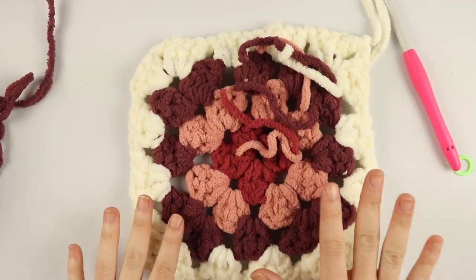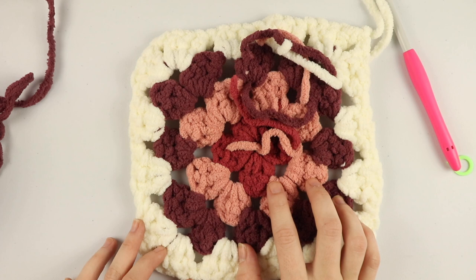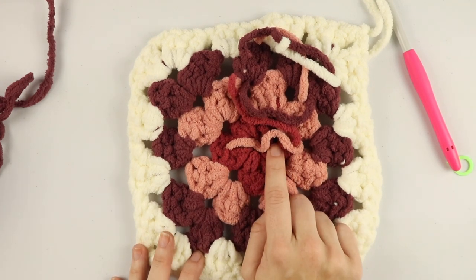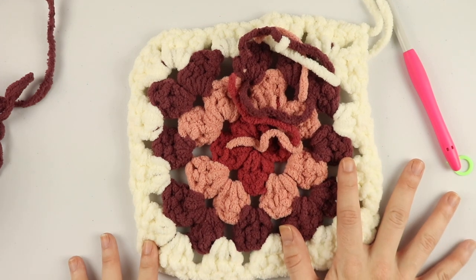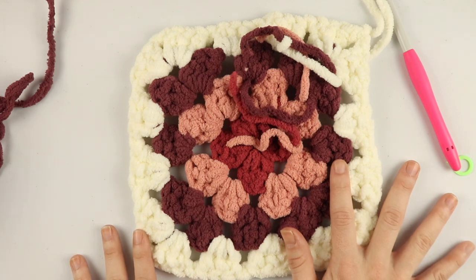Before we talk about how many squares you'll need to make, make sure you really try your best to weave in all of these ends. Once you're done with all the squares, it's going to be much more overwhelming if you weave them all in at the same time. So do your best to weave in ends as you go, or at least after every five squares or so.